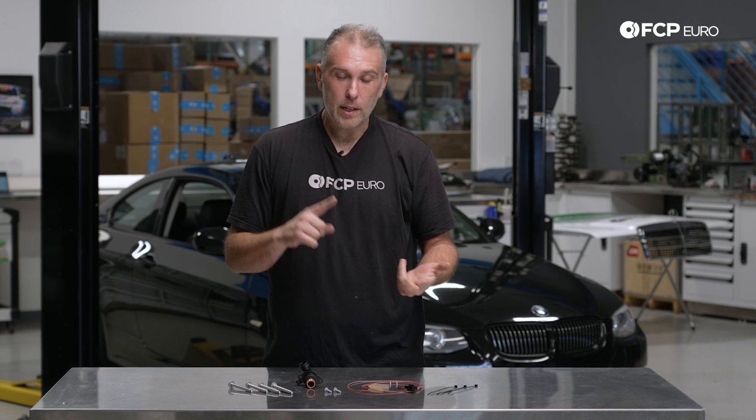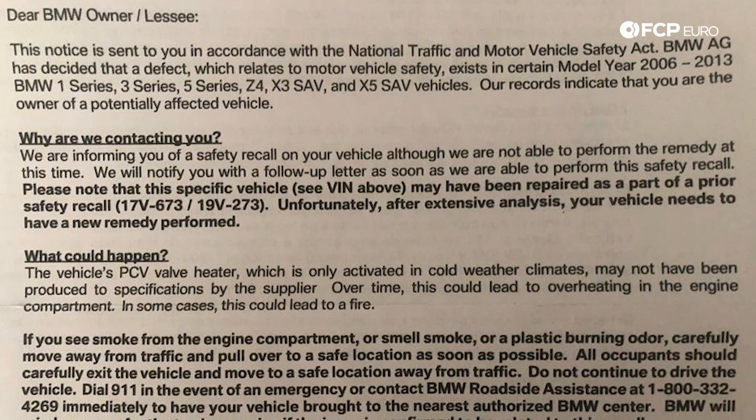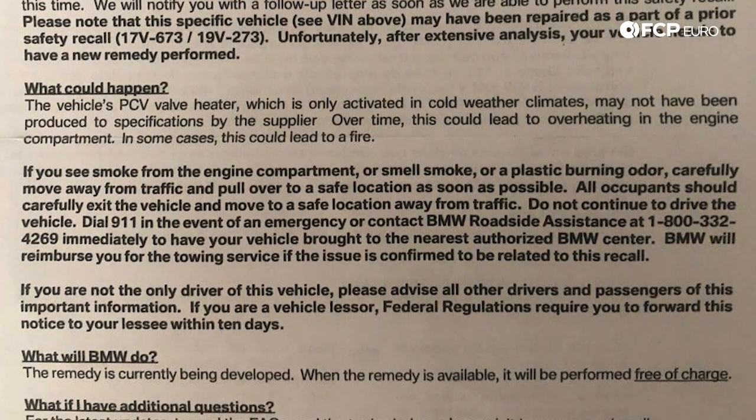We're going to be working on a 2011 BMW 328i today. This recall affects 917,000 cars in total, and again it's any N52, N51, or N52N or N52TU engine — so really 2006 to 2013. And if you received a letter in the mail from BMW about this, everything you see in this video is going to apply to you.